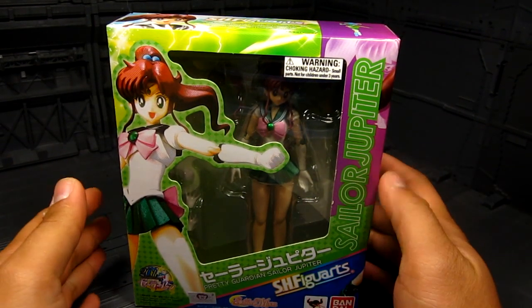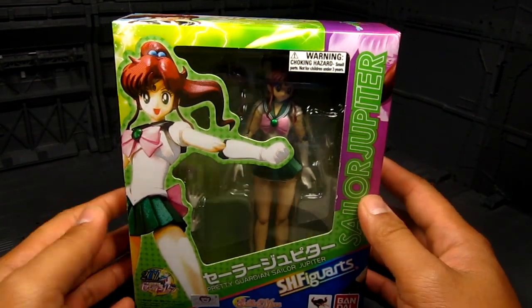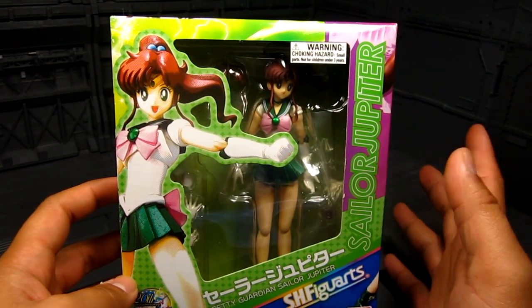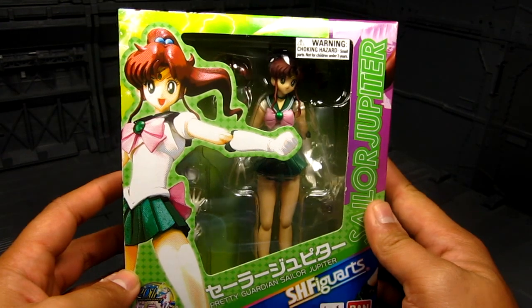Hi guys, my name is Meat. This is going to be a review for SH Figuarts Sailor Jupiter. I got this on my way back from LA — stopped by Tatsu Hobby and they have this in stock. Pretty awesome.